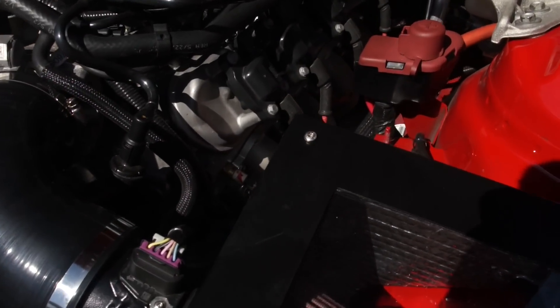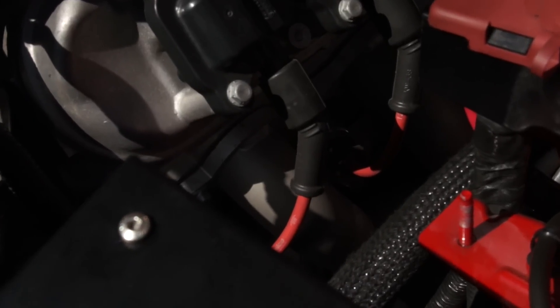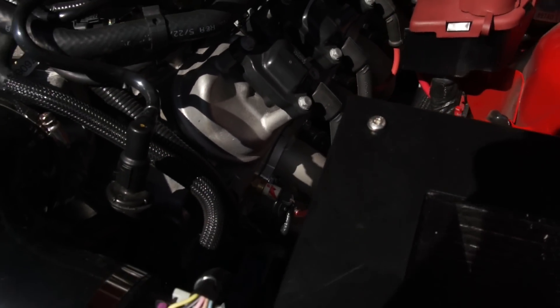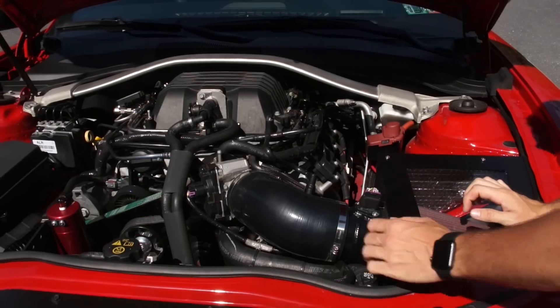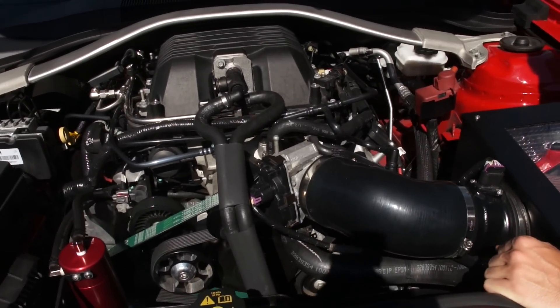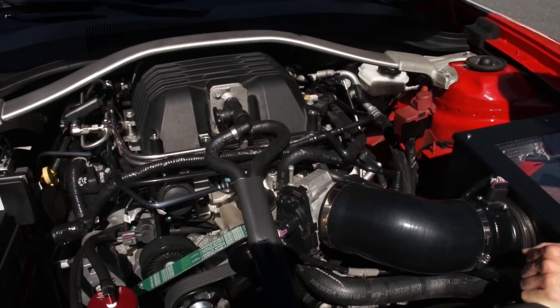The third mod was the headers — Cooks long tube inch and seven-eighths headers, ceramic coated, followed by a Cooks catless mid pipe connected to the stock exhaust system. I'm not running any aftermarket catback or mufflers. You can run the stock catback at 800–900 horsepower, so there's no need to change it unless you want a slightly different sound. It's already loud as is.